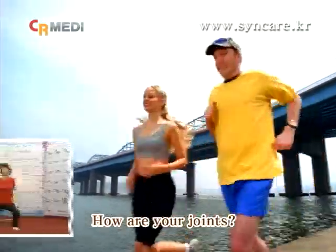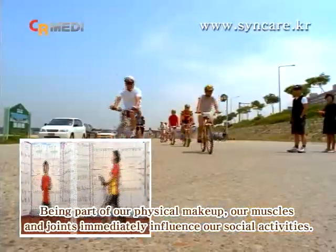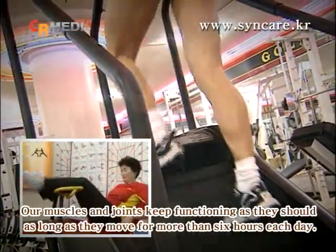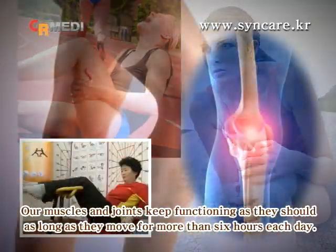How are your joints? Being part of our physical makeup, our muscles and joints immediately influence our social activities. Our muscles and joints keep functioning as they should as long as they move for more than six hours each day.